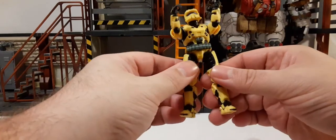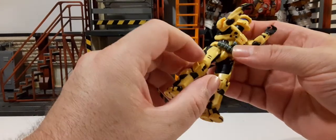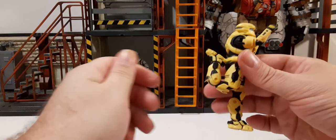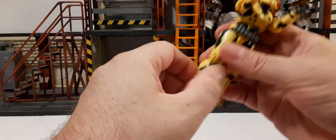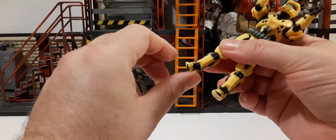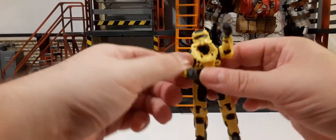There is rotation at the hip. There's no thigh cut, but we do have double-jointed knees — that's great. For the feet, they pivot down and there's a nice range upward as well. You can also rotate the foot all around the ankle as it's on a ball joint. Pretty cool.